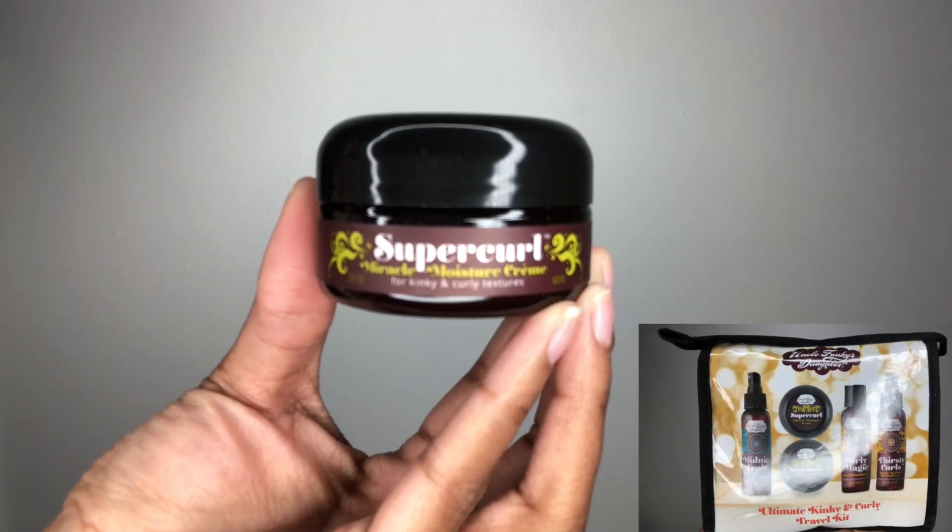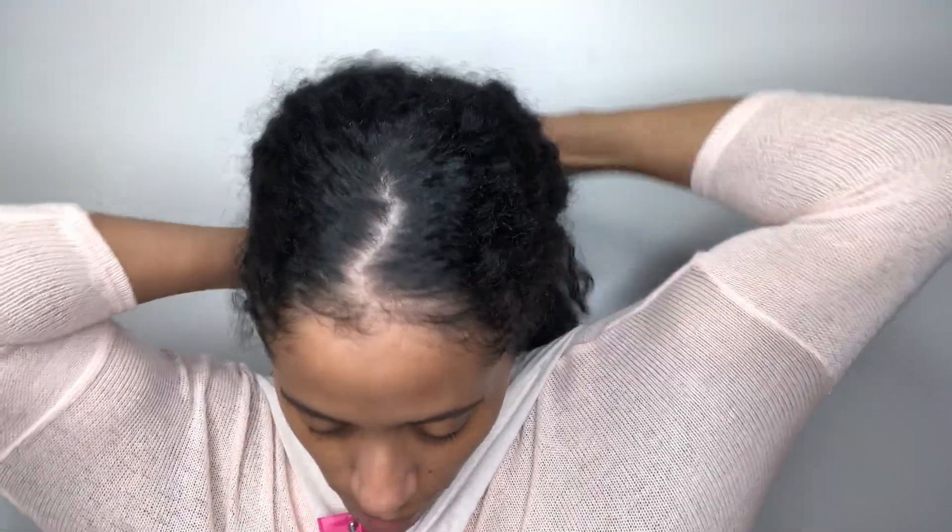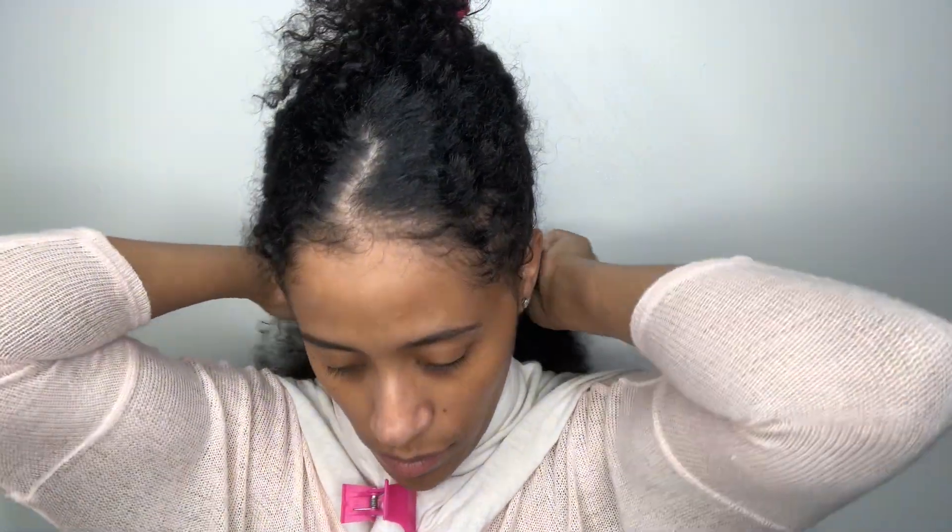I'm going to go in with the Super Curl moisture cream, which is available in regular size but also available in the Uncle Funky's Daughter Kinky Curly Travel Kit — a kit that I love. If you're going away on the weekend and you need some styling products, it definitely has everything that you need, from creams to curl refreshers to even the infamous Curly Magic Gel.